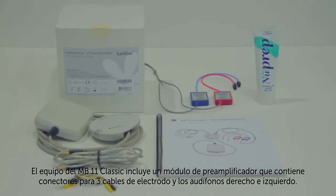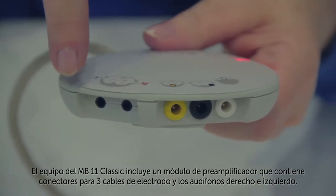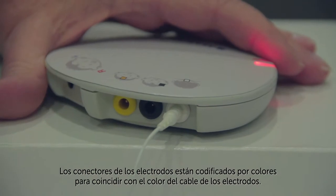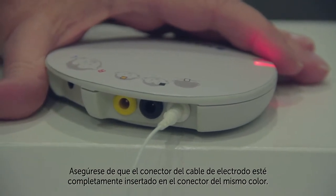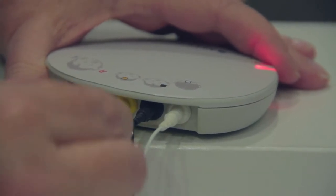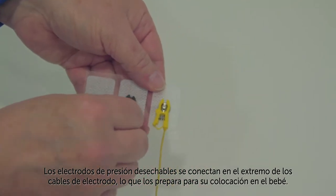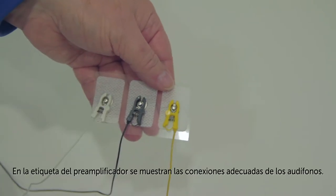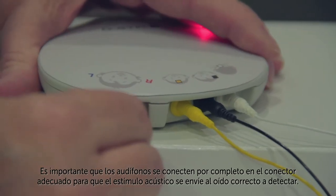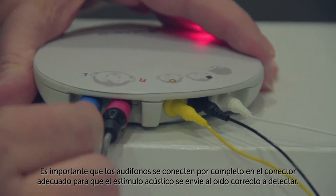The MB-11 Classic hardware includes a pre-amplifier module that contains jacks for the connection of three electrode wires and the right and left earphones. The electrode jacks are color-coded to match the color of the electrode wire. Make sure that the connector on the electrode wire is fully inserted into the jack of the same color. Disposable snap electrodes are connected to the end of the electrode wires, getting them ready for placement on the baby. The proper connections for the earphones are shown on the pre-amplifier label. It's important that earphones are plugged in fully to the proper jack so that the acoustic stimulus is delivered to the correct test ear.